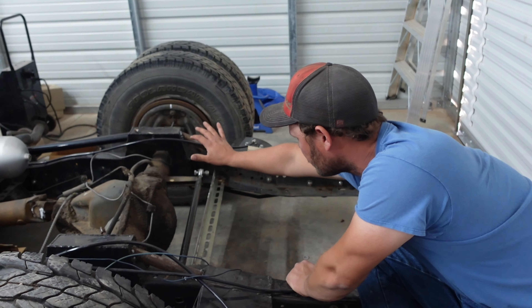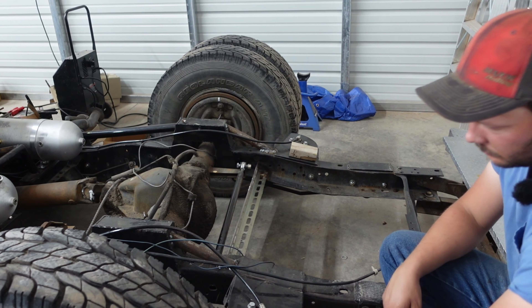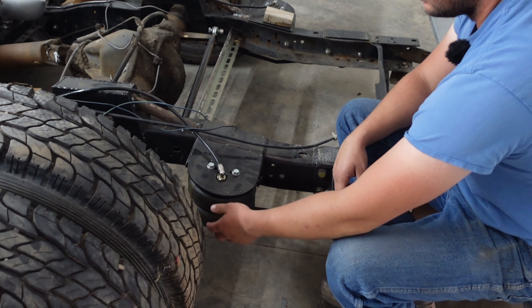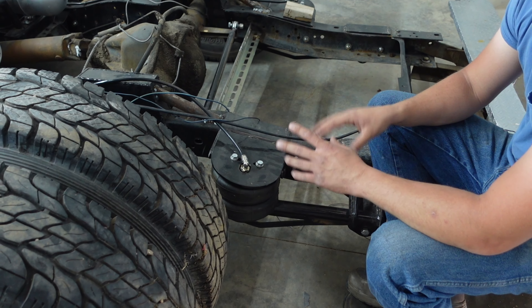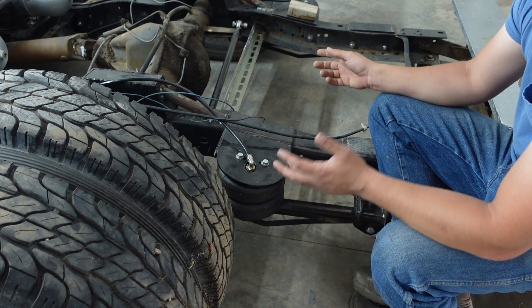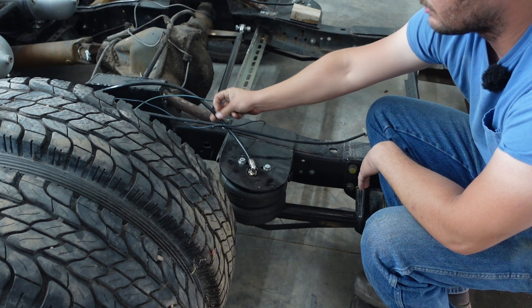We have a panhard bar here. I don't remember who it's from, but we modified it to fit - this bracket right here was perfectly straight and we bent it so that the bar can travel up and down. For airbags, we went with Airlift Dominator 2600s. We originally had 2500s in here but they didn't give me enough lift. These give almost 12 inches of lift, so we decided to go with these. And we're using 3/8 DOT line because we wanted the truck to air up fast and air down quickly.